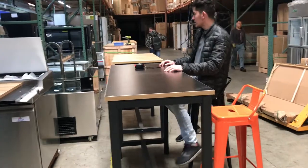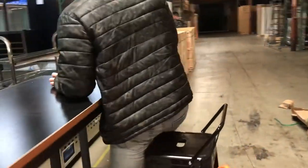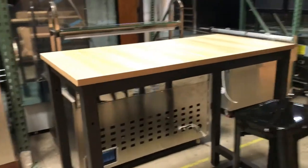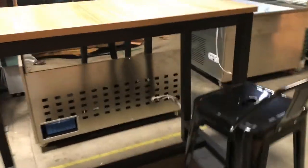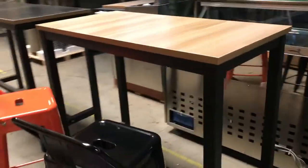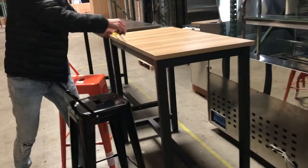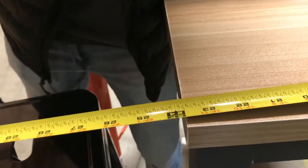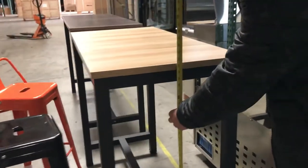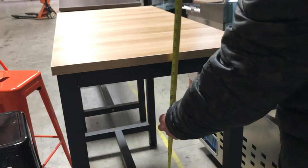Let's go ahead and demonstrate now the second size we have, which is a smaller size, but it also fits two chairs on each side. The length on this one, you're going to be looking at 48 inches. Depth is going to be 24 as well. And this one will stand the same height as the other one, which is 41 inches high.